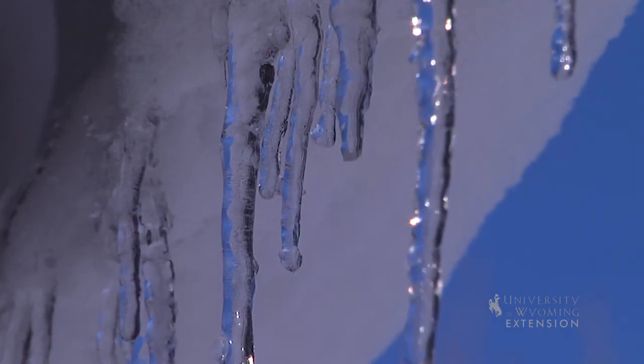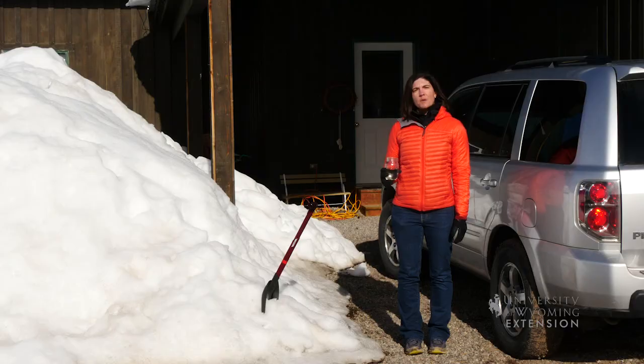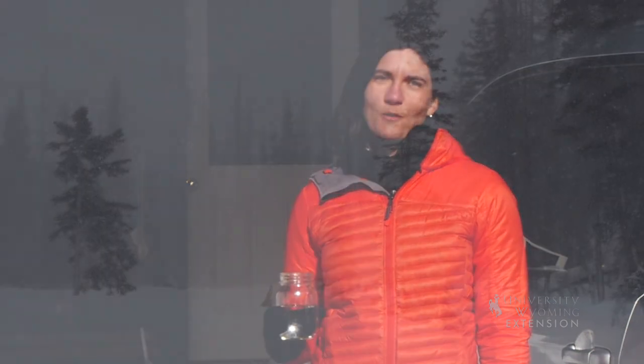So the next time you're moving snow, think about the snow water equivalent. Would that scoop of snow fill a glass of water? Or how many scoops of snow would it take to cover 10 acres of land with 1 inch of water? From the University of Wyoming Extension, I'm Wendy Kelly, Exploring the Nature of Wyoming.